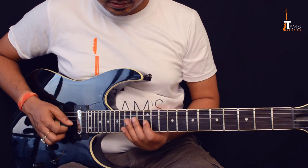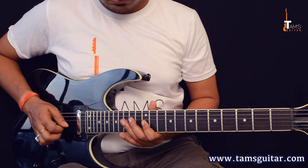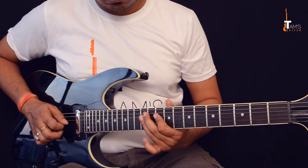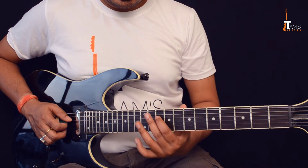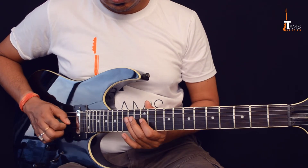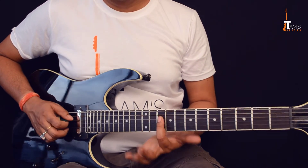Then 12 on the fifth string — let's join from this part slowly. Then another four notes: 12, 10 on the fourth string and 12, 10 on the fifth string. You can do pull-offs as well.